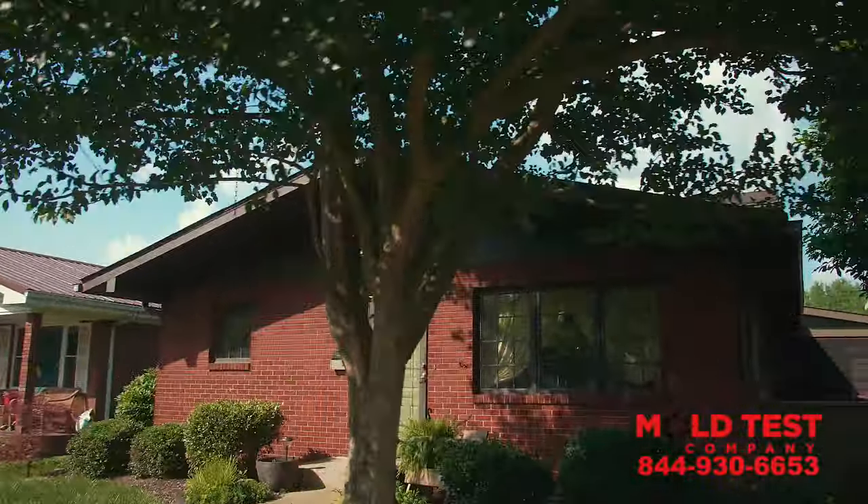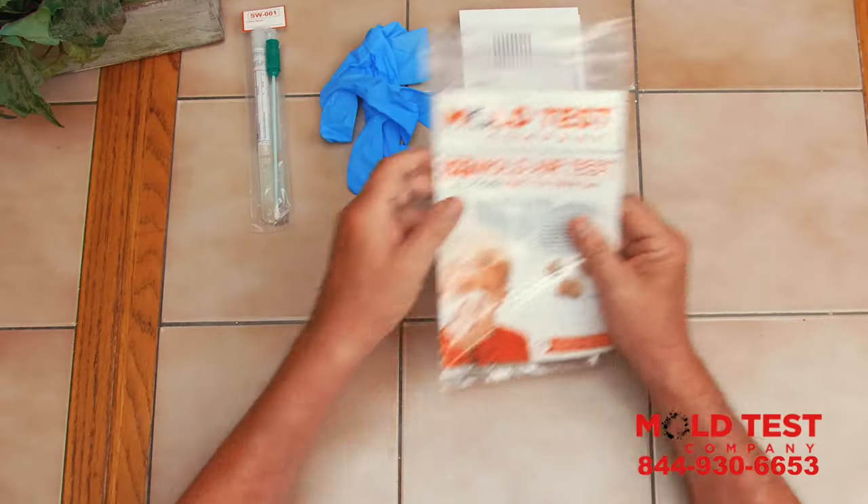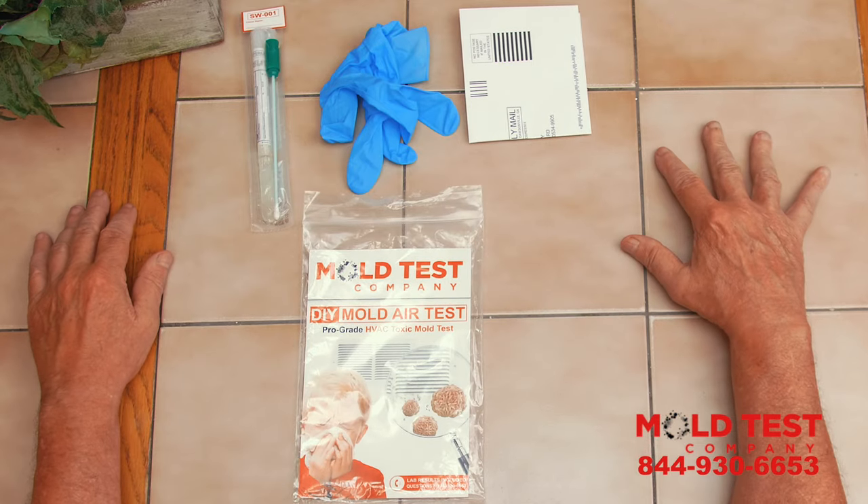Mold Test Company's DIY Mold Test Kit is fast, accurate, and easy to use. Included in your kit is one specimen bag, one sterilized testing swab with one specimen container, one glove to ensure sterile testing, and a prepaid envelope.